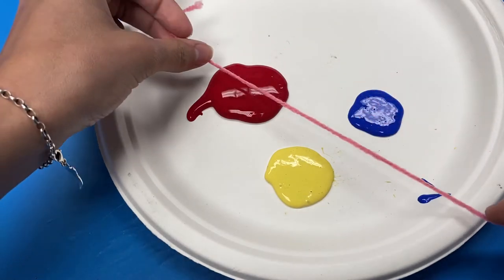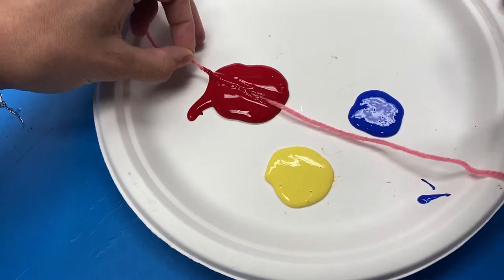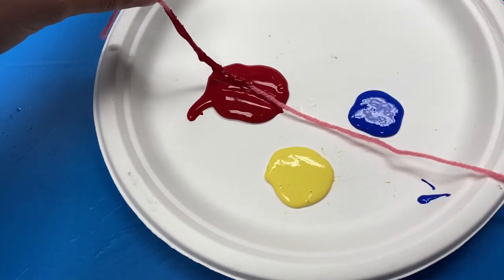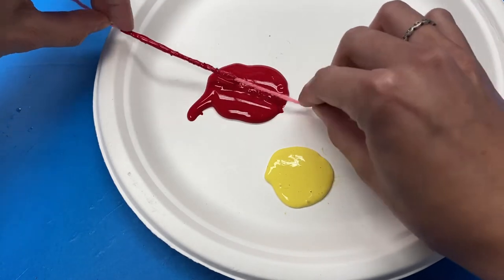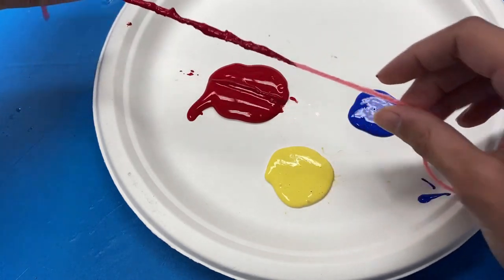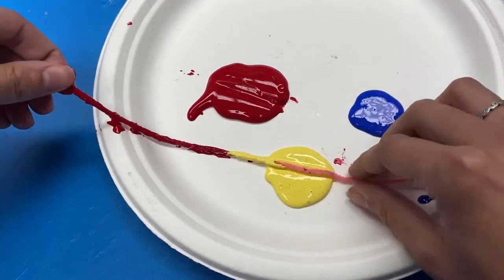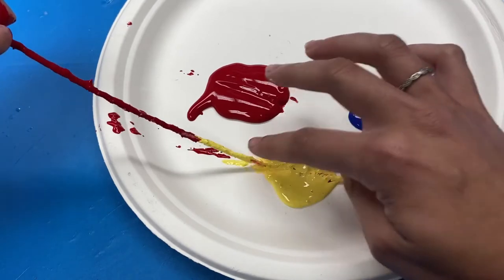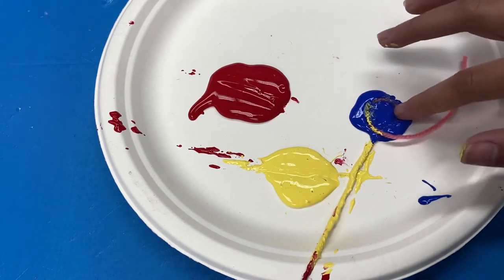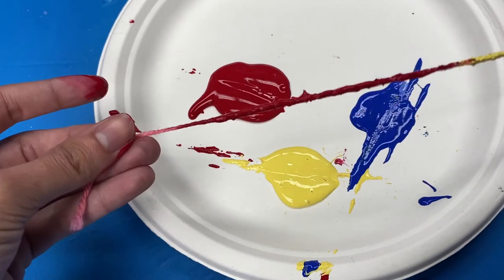Start by covering your string in paint. You can do this by rolling it using your fingers or a brush. You can do all one color, but if you are doing multiple colors, you will want to line it up so that the different paint colors are connected. Once you are done covering your string with paint, the whole thing should be covered, except for one end where you will be holding onto.